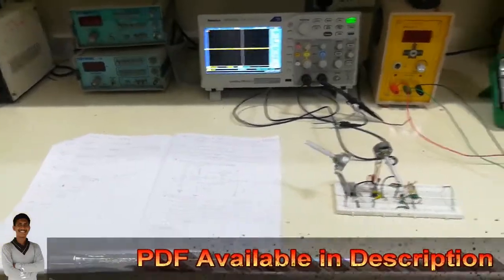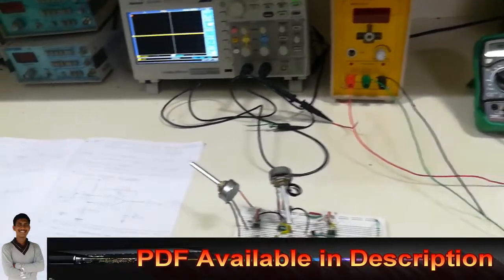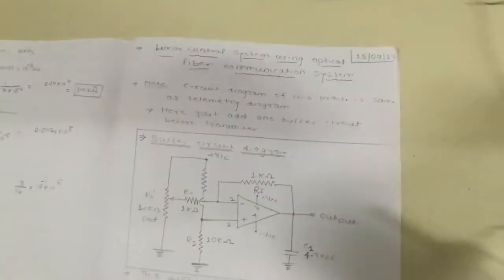Hello friends, you are watching Bhavish and I'm your host AP. Today we are going to discuss the experiment named 'Linear Control System using Optical Fiber Communication.'